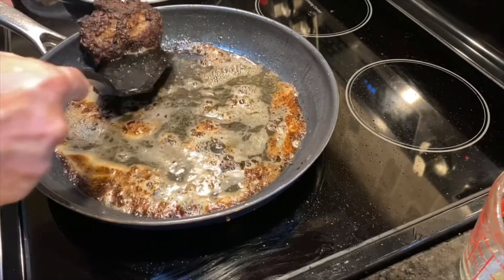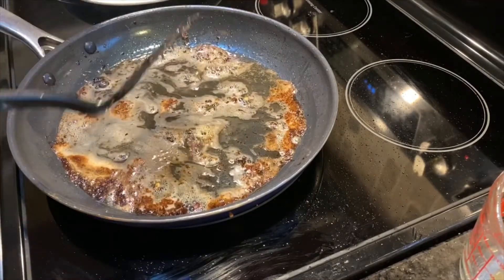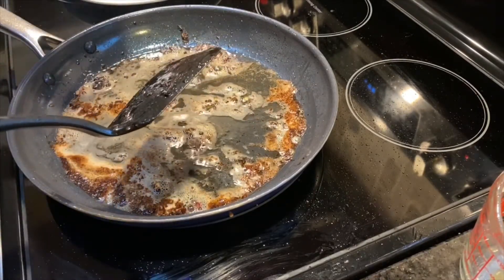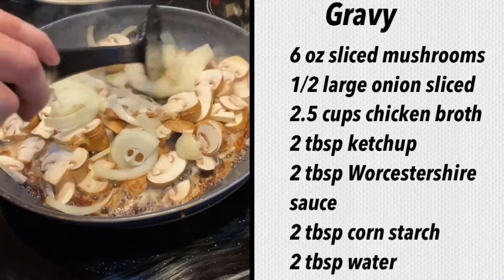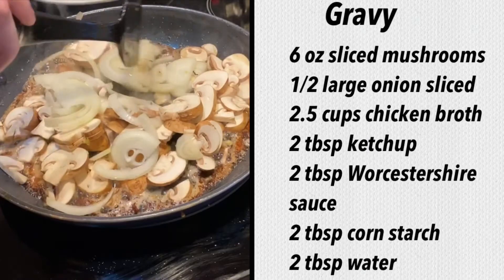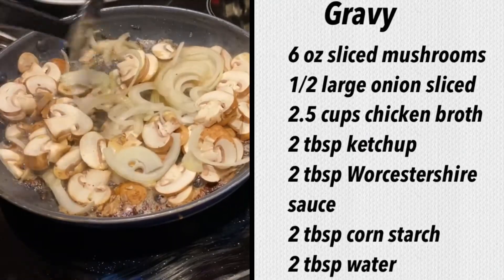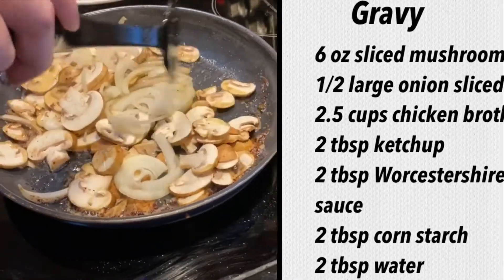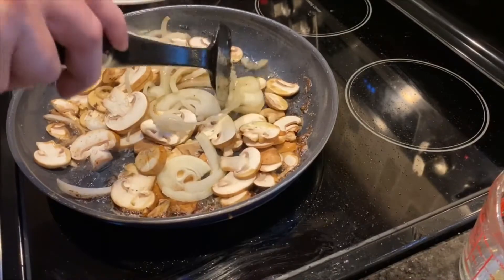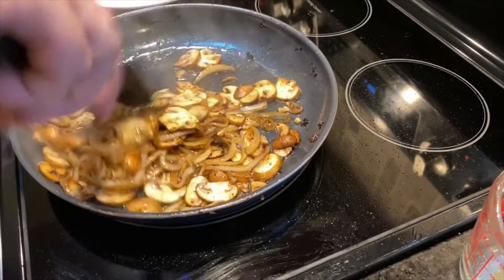Now to our pan we're going to add six ounces of sliced mushrooms and also one half of an onion that we've sliced. We're going to sauté this until we caramelize those onions — it's going to soak up that nice beef fat and butter left in the pan. Our mushrooms are soft and our onions are nicely caramelized.